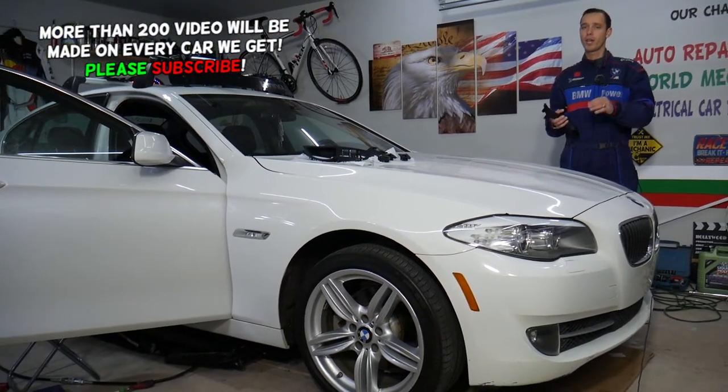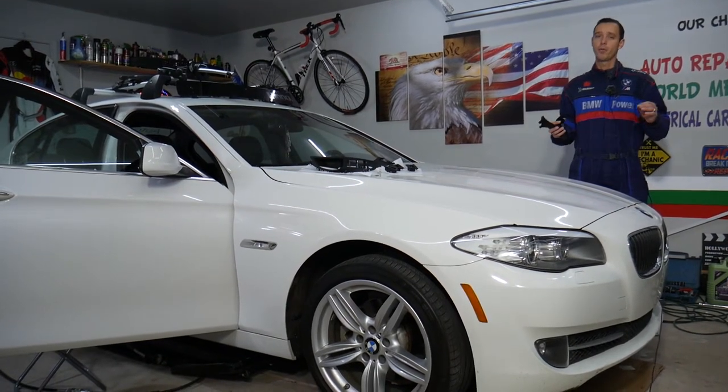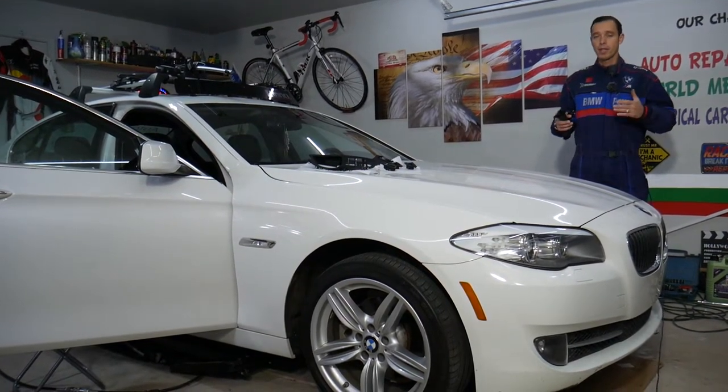There are a few tricks — if you don't do it right, you can actually damage quite a few things on the door panel and it will be expensive. Before we start, let me tell you a little bit about us.